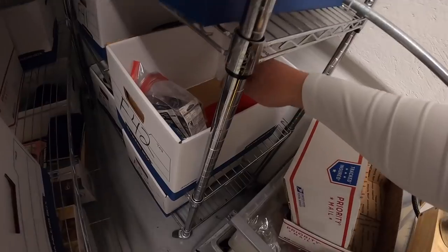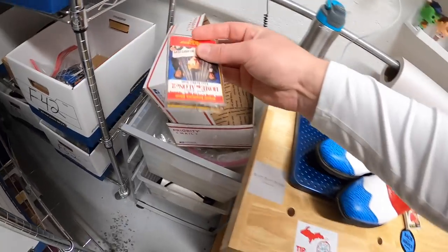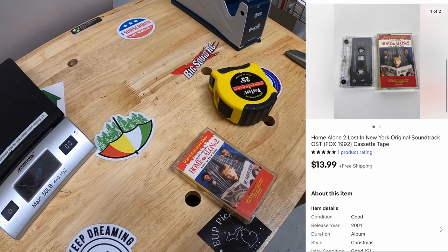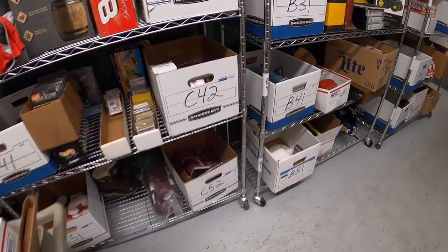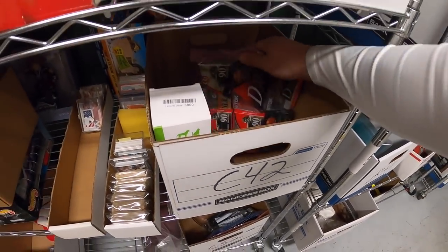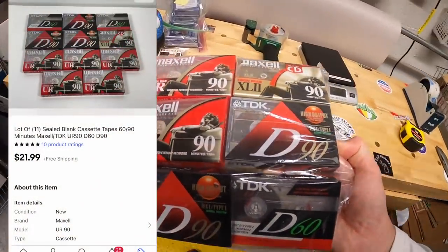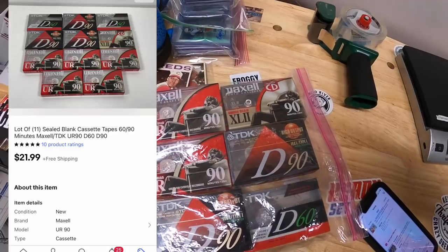Next thing is a cassette tape — the Home Alone 2 soundtrack, down in F42. That sold for $13.99 free shipping, going out to a viewer named Brandon. Brandon, thank you so much for the support. Next in C42 is a lot of blank cassette tapes — some TDK and some Maxell. Those sold for $21.99 free shipping.